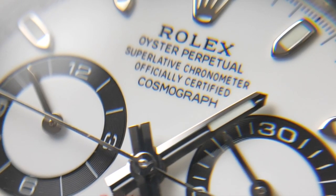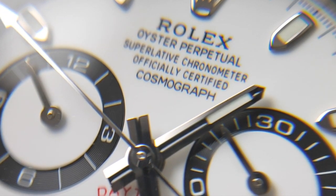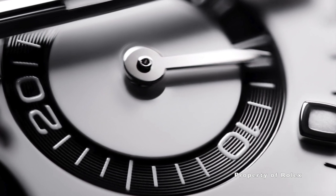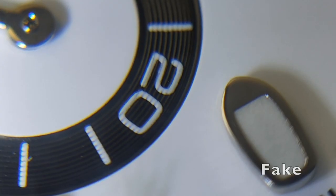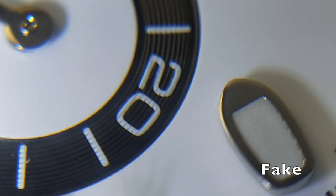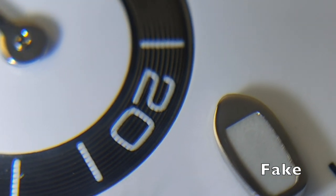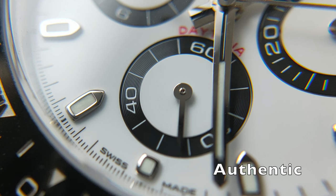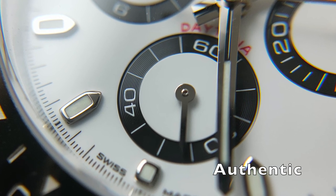The sub-dial on both watches has a circular pattern around the black ring. The difference is in the painted numerals. The fake watch has them painted first before the circular pattern is pressed onto the dial. The authentic one, on the other hand, has them painted on top of the circular pattern.